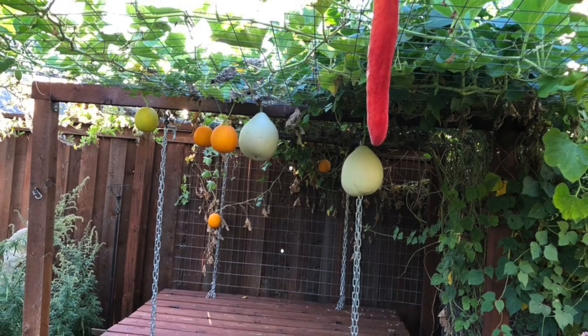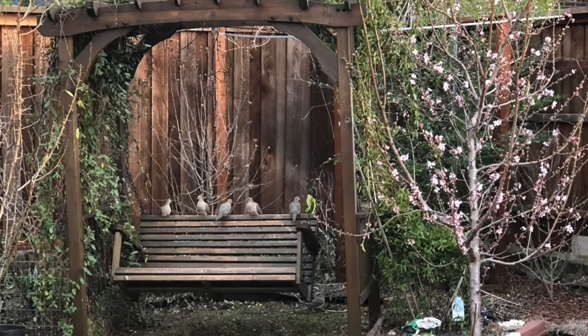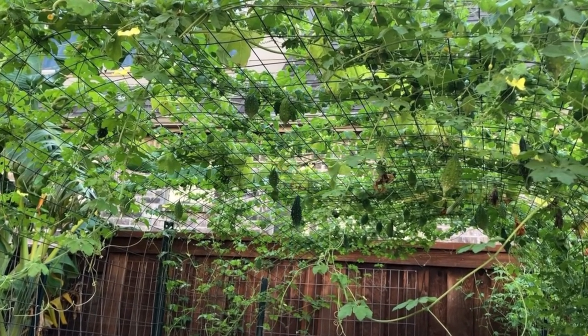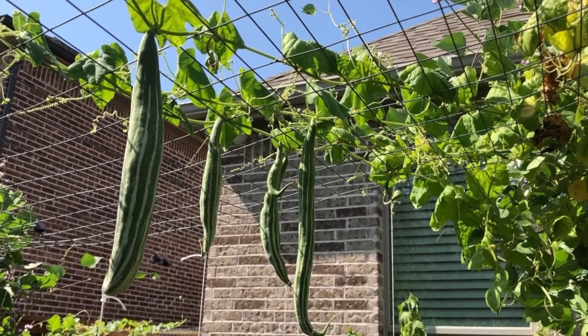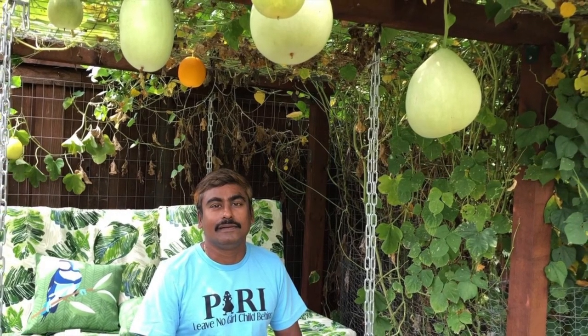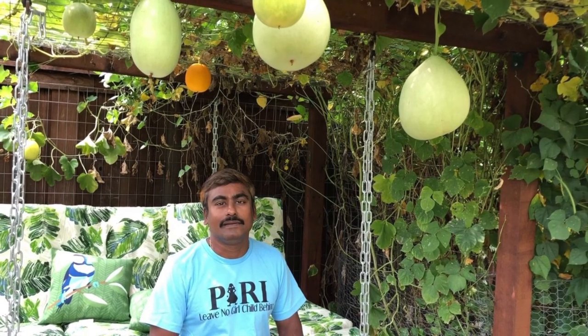Detailed videos on how to build the trellis, how to turn the space under the trellis into cozy spots in the garden, and a lot of other do-it-yourself videos will be coming out soon. So stay tuned to my channel Gardening with Satya, and happy gardening! If you like this video, click the like button and share it with your friends, and please subscribe to my channel for more tips on organic gardening. Thanks for watching — see you in the next video!